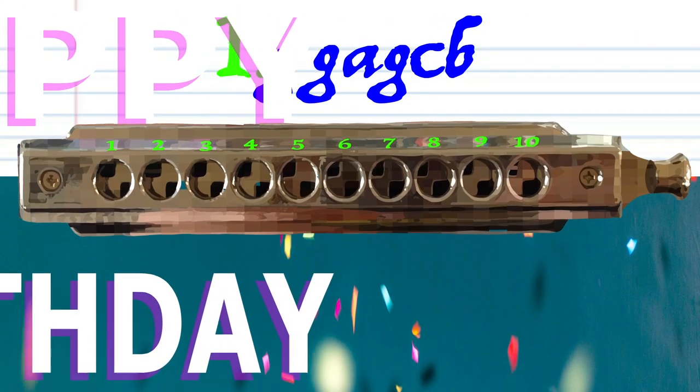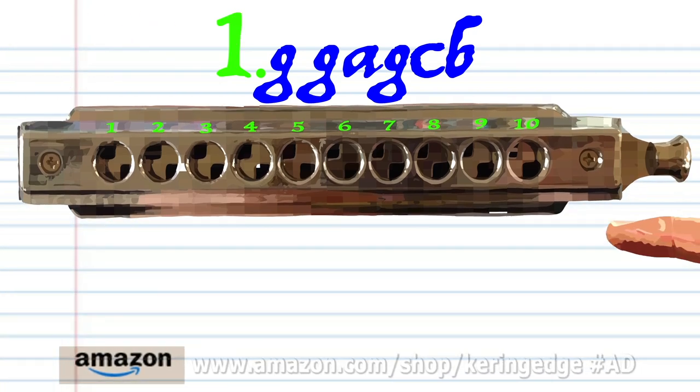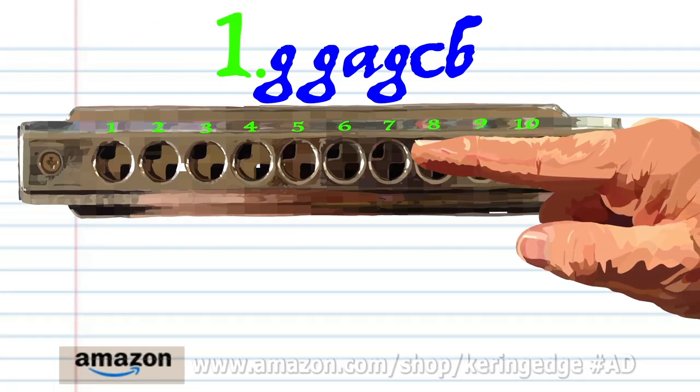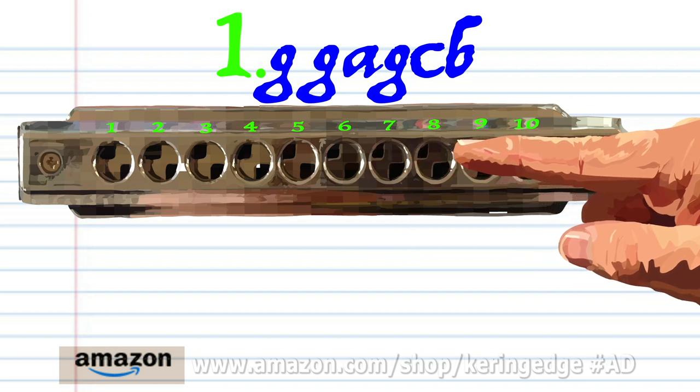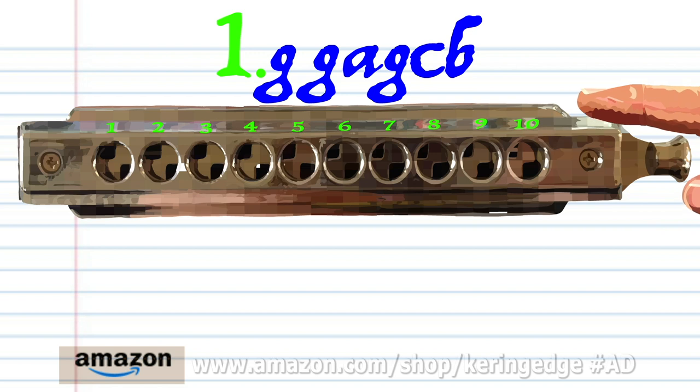Let's take a closer look at phrase 1. Blow into 7 twice, breathe in through 7, blow into 7, blow into 8, and breathe in through 8. Practice this until you end up with something that sounds like this.